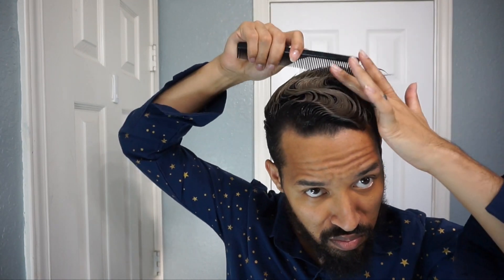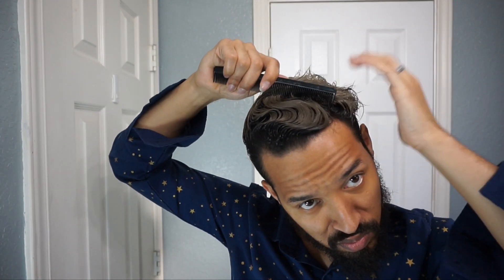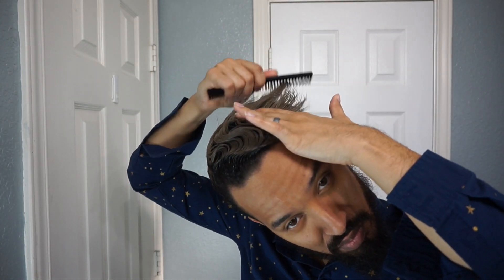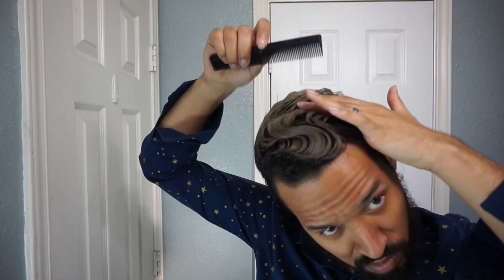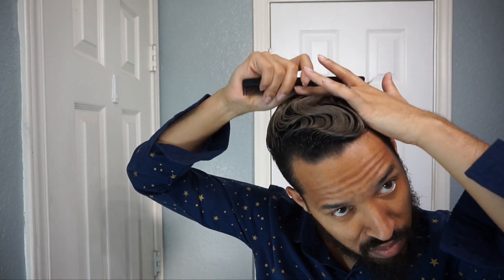This is basically a technique called finger waving, and it's a very basic hair styling skill that is quite old. I wouldn't call it dated because we still use it in a number of different applications in hair styling today, but I absolutely love the way it works on my hair, so I'm showing you guys how I do it here in this video.